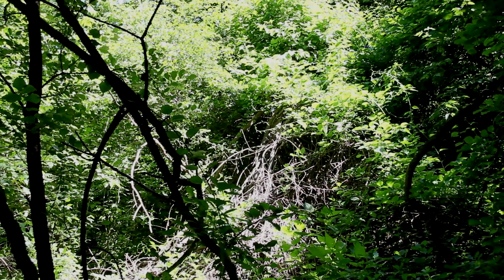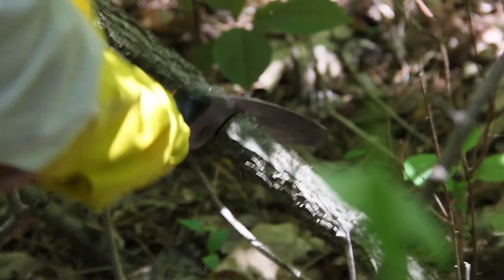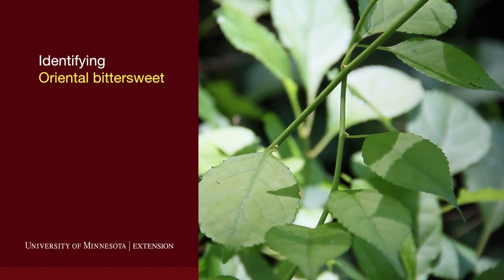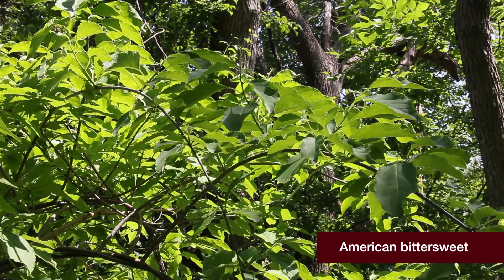In this video, we're going to first show you how to identify oriental bittersweet and then show you how to get rid of it. Identifying oriental bittersweet can be tricky because there's another vine that looks very similar to it called American bittersweet, which is a native plant and not a problem.